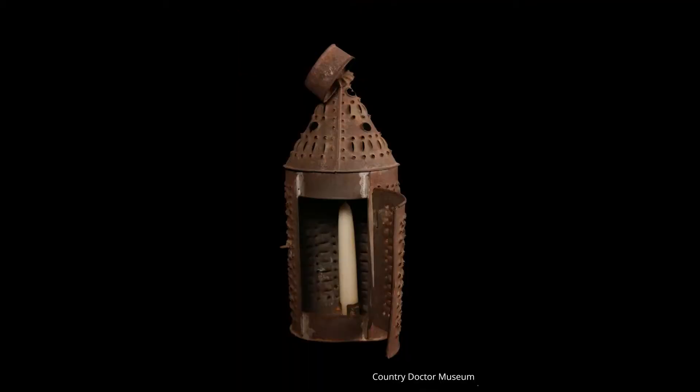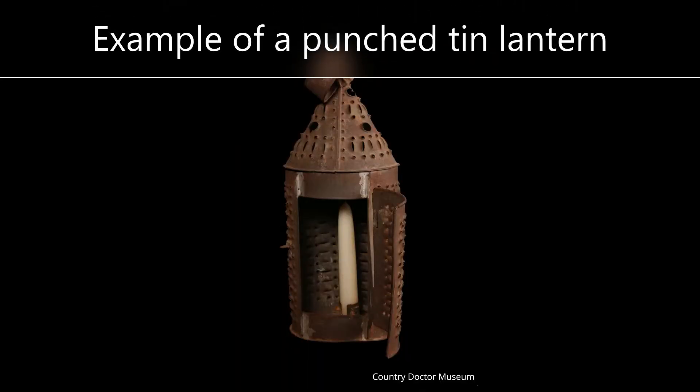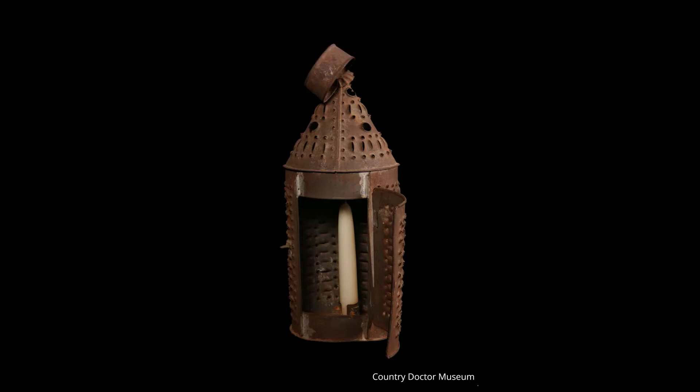First, a little bit of history. We're basing these paper lanterns off of punched tin lanterns. Punched tin lanterns were made out of a metal called tin plate — that is, thin sheets of iron coated over with a metal called tin. Punch tin lanterns were used quite a lot for many centuries. When making a punch tin lantern, you would need a sheet of tin and a metal punch and a mallet.